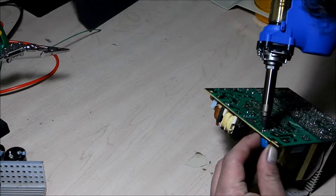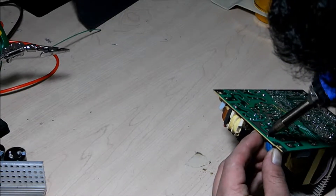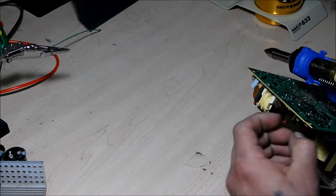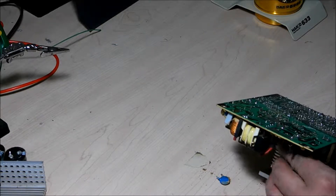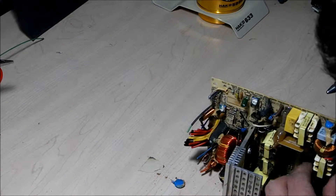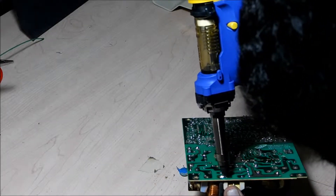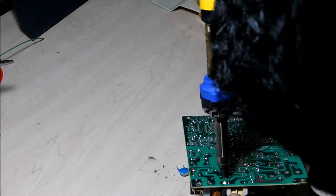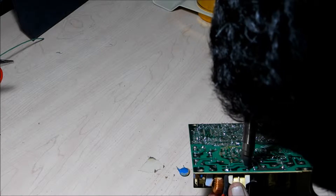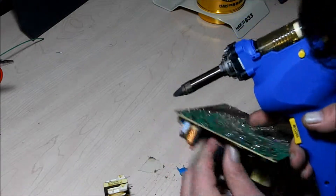All right, let's take this guy out. That just falls right out there. Okay, next let's take this transformer out.